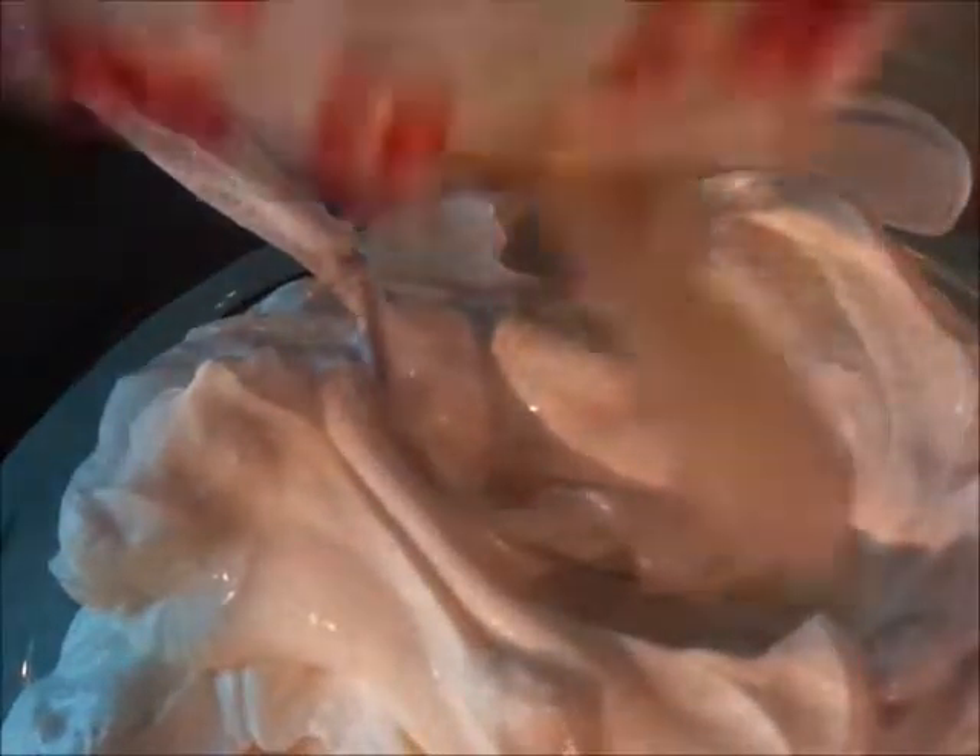First we'll need some sour cream. We'll spread that around. Now we'll add some taco seasoning. I'm going to mix it with the sour cream. Mix that up more. Mmm, it smells really good.